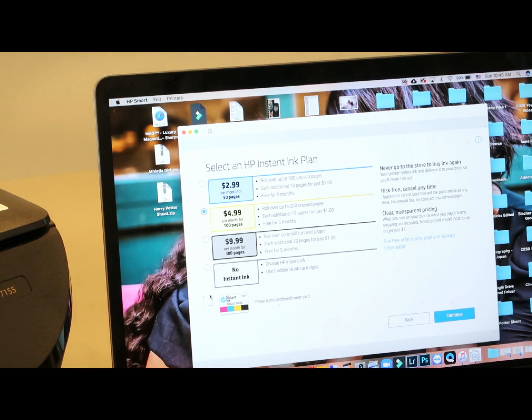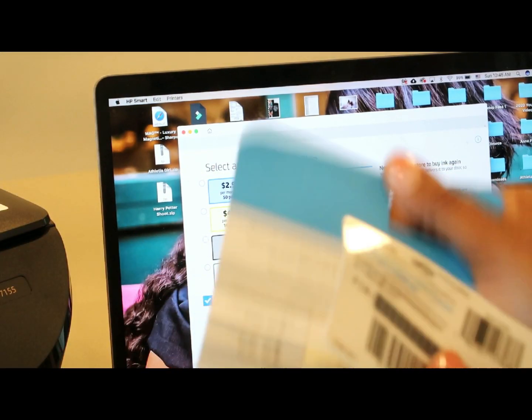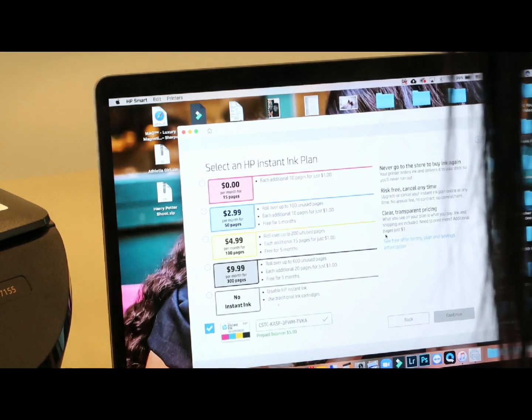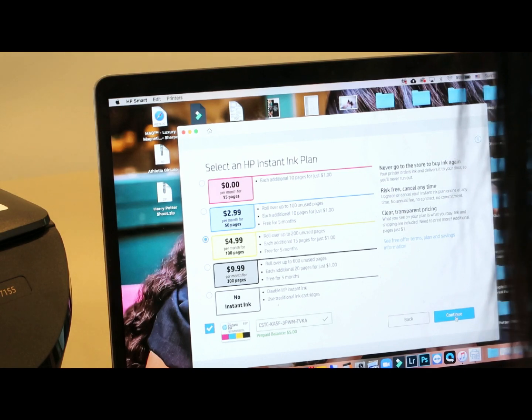So we're gonna start with the $4.99 plan, which is 100 pages, and you can always cancel anytime. There is also a prepaid enrollment card which I got from HP — right here.